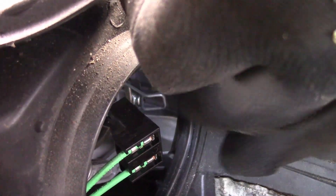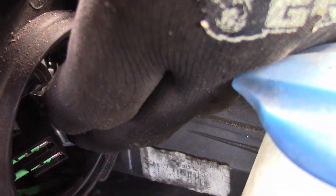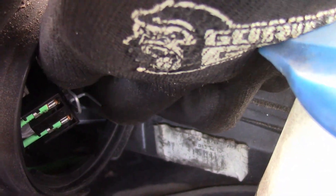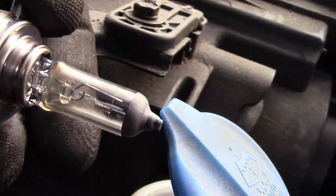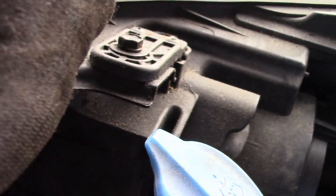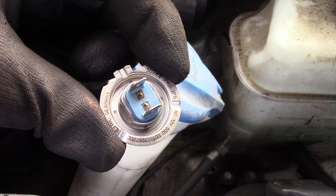You've got to push the clip in right here, push it in, pull it up, and then you can swing it out and get it out of the way. That bulb will float out. So there is our bulb, and that is a Philips H7 bulb.